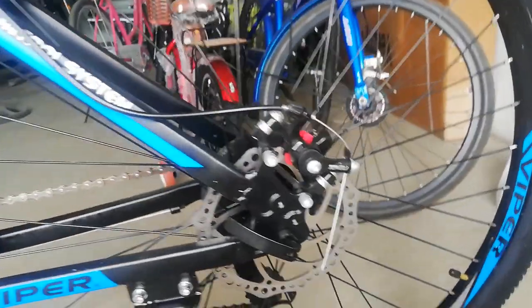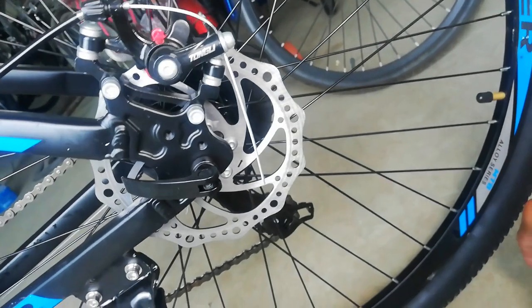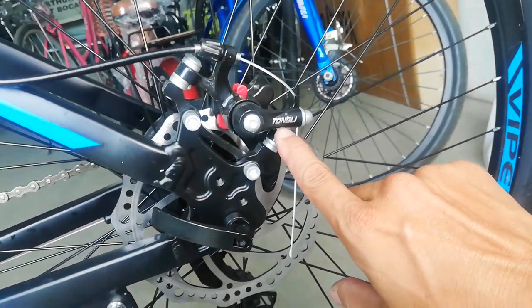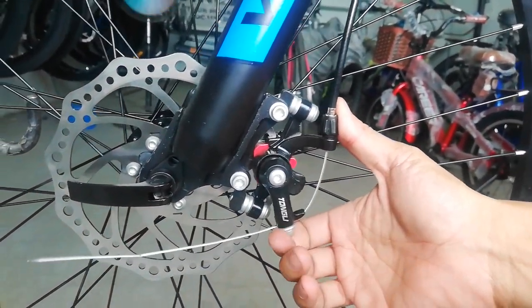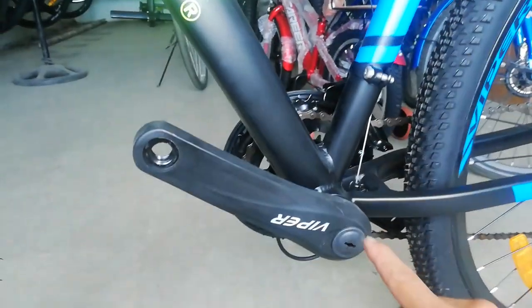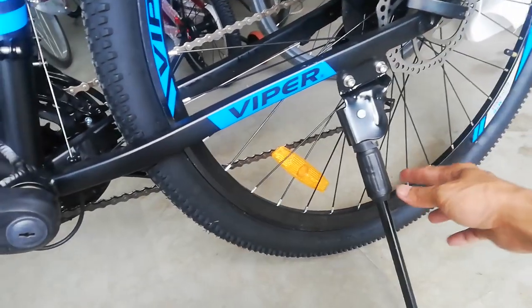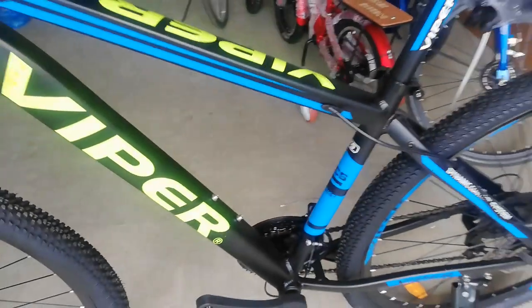Dun tayo ngayon sa kabilang side ng bike. Makikita natin palagi dito ang rotor, caliper, at side stand. Ang rotor nya guys ay 160mm — wala akong nakikita na tatak. At ang ating caliper ay naka IS mount na may tatak na Tong Lee. Mechanical disc brake tayo. Tapos sa kabila ganun din — 160mm na rotor at mechanical disc brake na gawa ni Tong Lee. At ito yung kabilang side ng crank arm — plastic pa rin, takoveer. Bakal yung crank arm, square tapered.